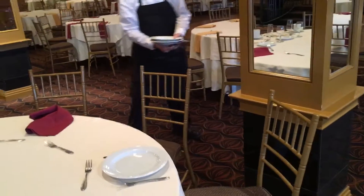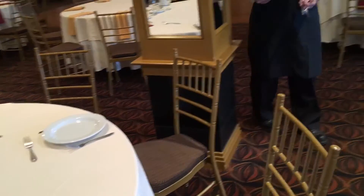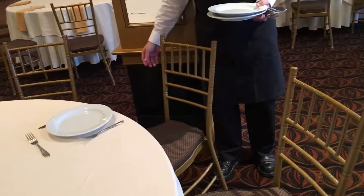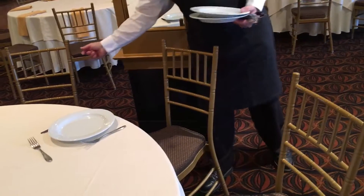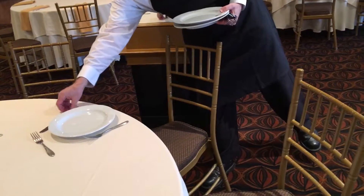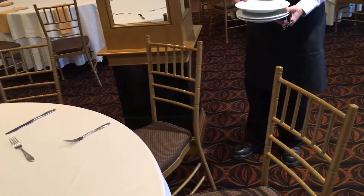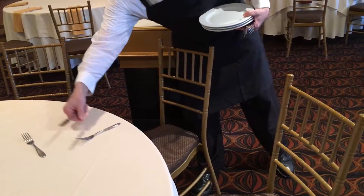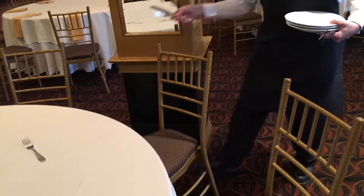Also notice he is giving adequate space to the guests so as not to intrude on their personal space and to avoid accidentally dropping anything on them. He picks up the plate first, brings it between the two guests, and then takes the knife and fork. Thank you, John.